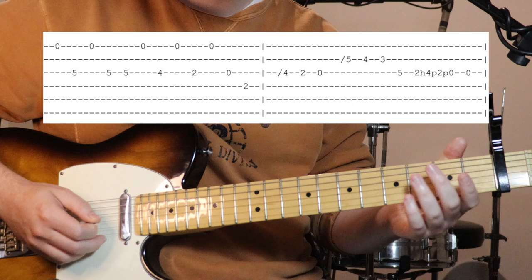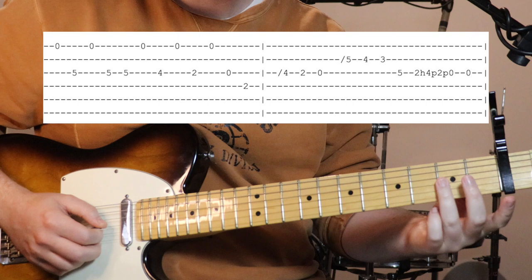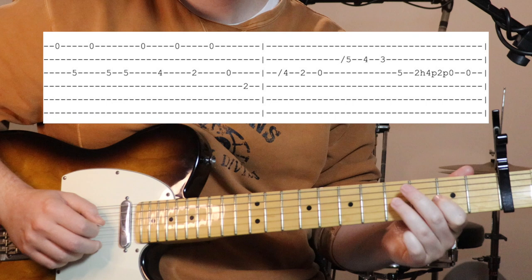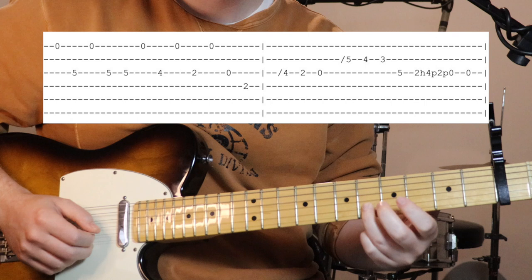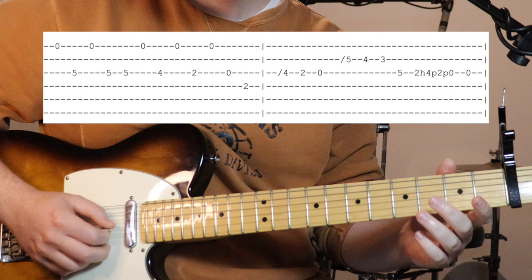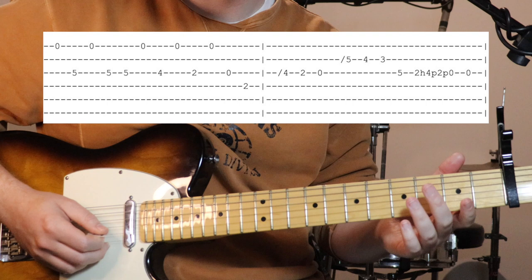Then we've got a slide to fourth fret on the third string, to open. Then sliding into fifth fret on the second string, a little chromatic walk down: five, four, three - and fifth fret on the third string. Then there's this little run: two, hammer on to four, pull off back to two, pull off to open, then hit the open string again.